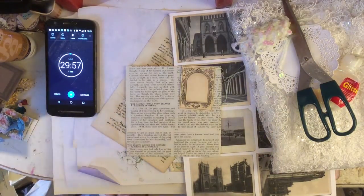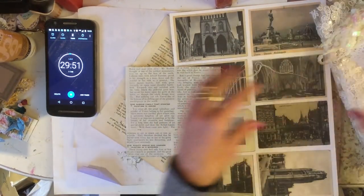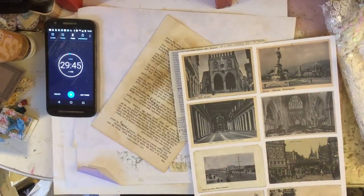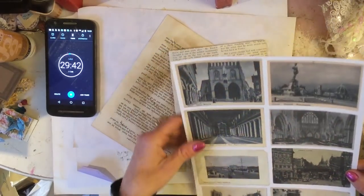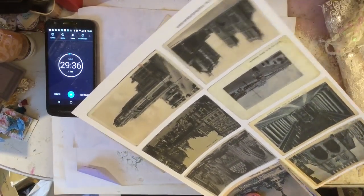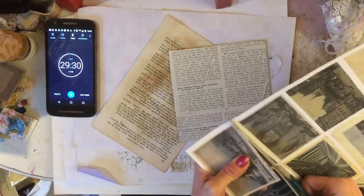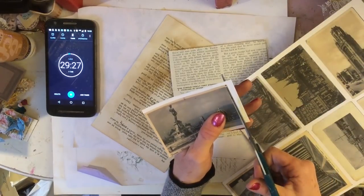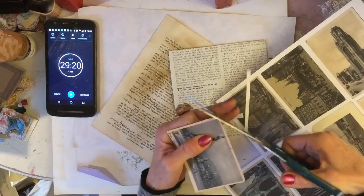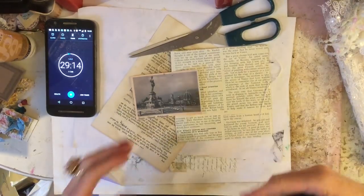For my first piece, I have now got these postcards which I'm putting in my shop - hopefully they will be in my shop by the time this video goes up. I'm just going to trim one out. They feature beautiful architectural images which I just absolutely love, and obviously they are all vintage. I've collected them over quite a long time now, but I finally had enough to be able to put into some sort of collection.